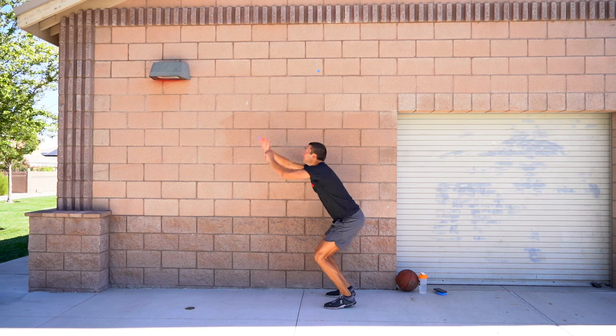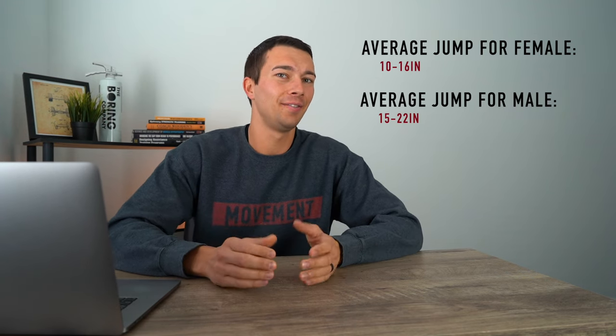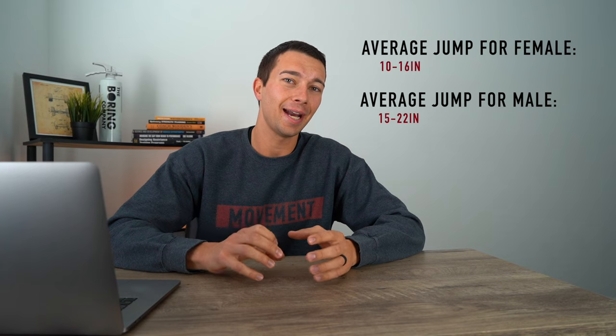In a previous video, I talked about the average vertical jump for a female being around 10 to 16 inches, and for a male being around 15 to 22 inches for college athletes. If you want to be on the high end of this or push beyond that, we have to take specific training measures to maximize adaptations of both the stretch shortening cycle and the active contractile components contributing to vertical jump.